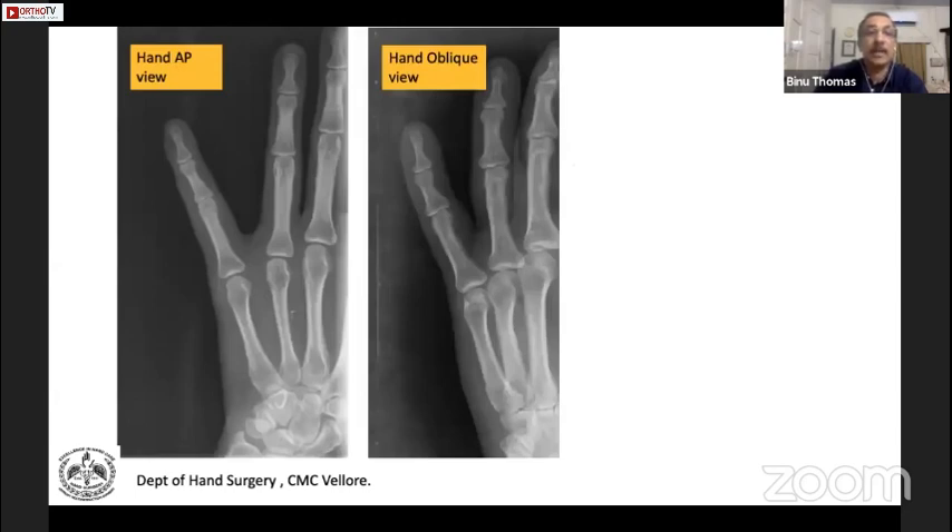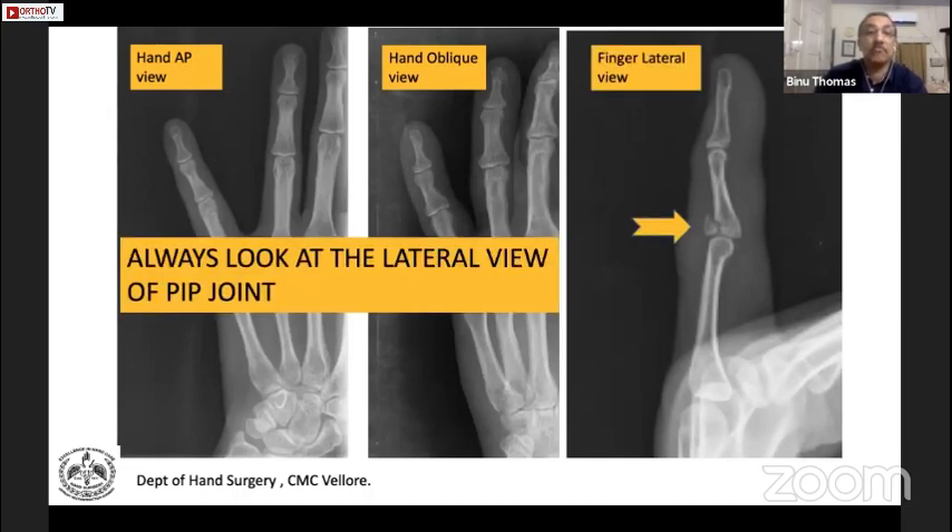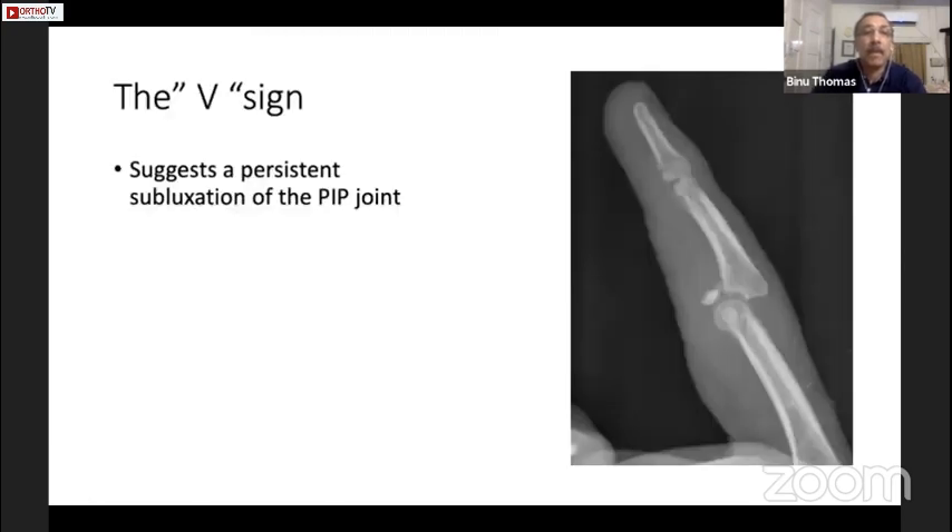Here is an example: a hand AP and oblique views are commonly what you get, but see what happens when you take a lateral view. In a chronic injury, look for the V sign — it suggests a persistent subluxation. If it is there, you know it is a persistently subluxed joint, and it needs treatment.